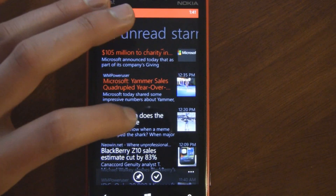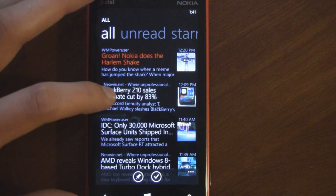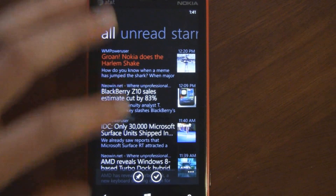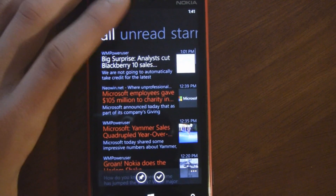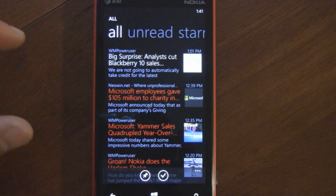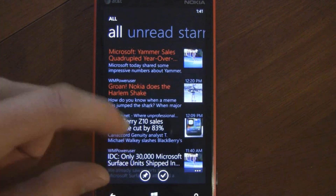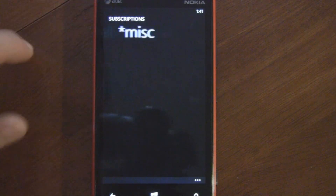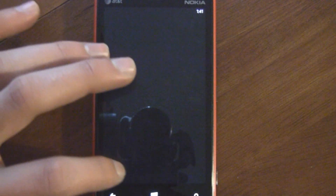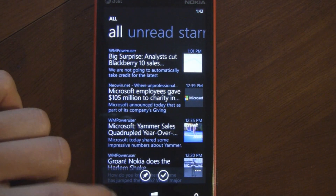It has features like double tap to mark as read or unread — really polished. It's obvious the developer actually uses this app himself because he's added all these little tiny details that make the app just perfect. It also has a mark all as read button, and you can pin individual feeds to your start screen, like WMPoweruser or Neowin.net.